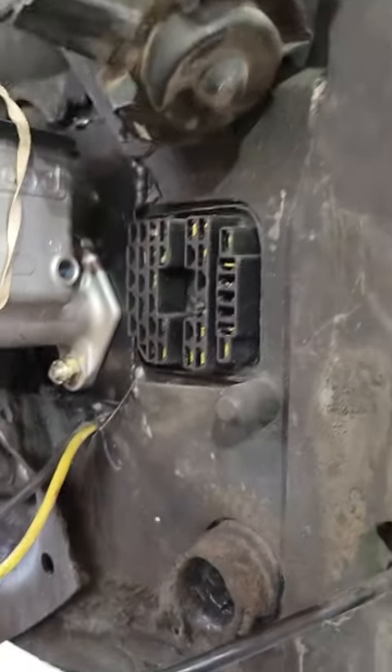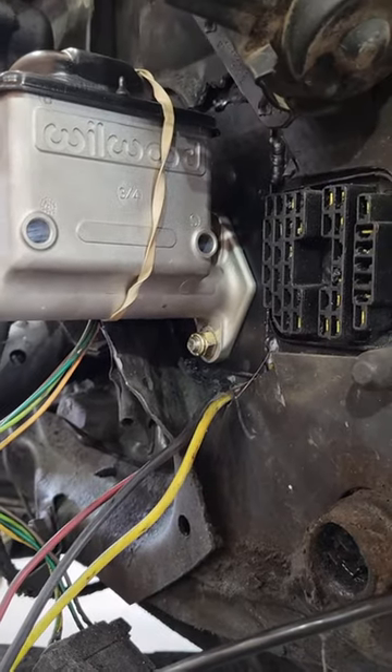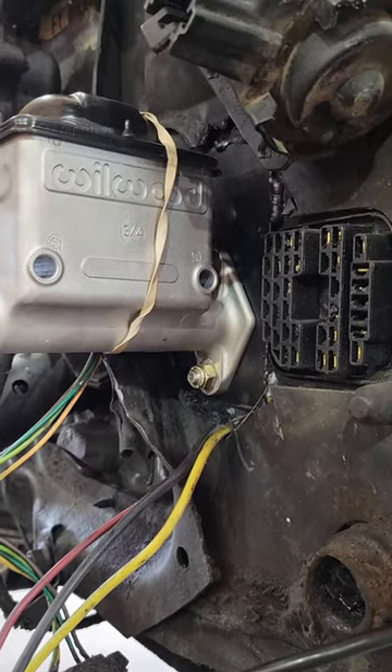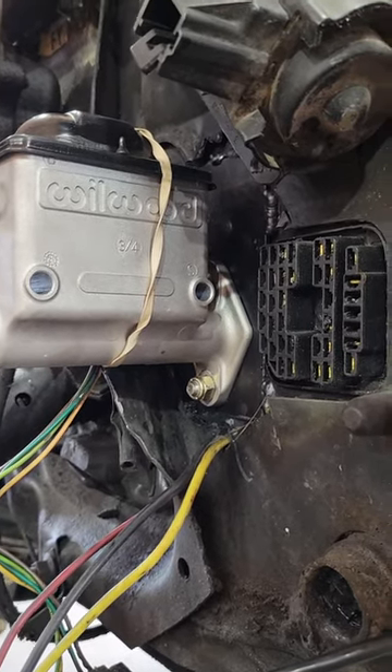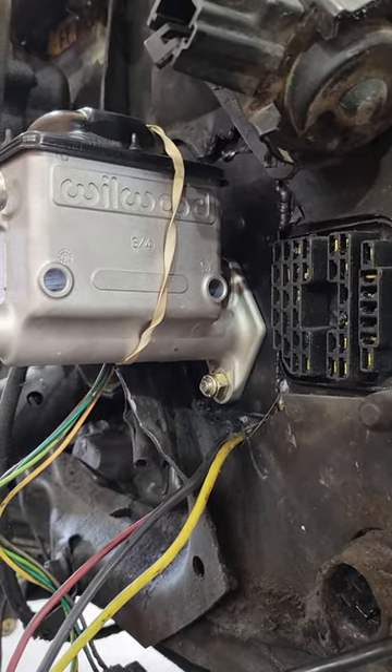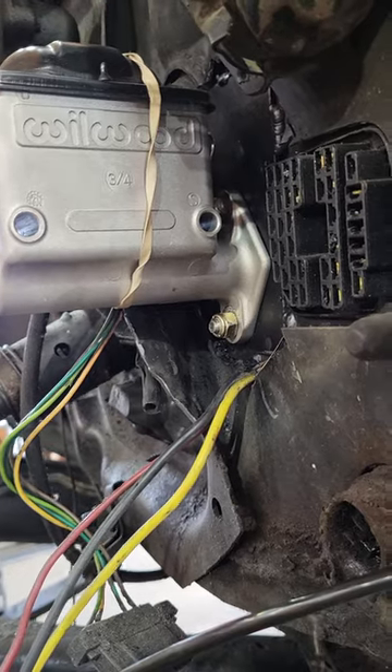Right to the left where the plug is for all your electrical to the firewall, there was a factory hole there where wires may have potentially ran through. I'm not sure — I ripped everything out. But you want to take that hole, ream it out a little bit towards the passenger side, and mark out your two holes for your bolts to go through.